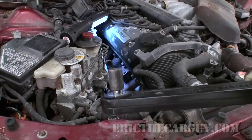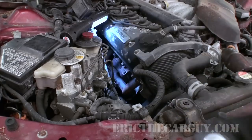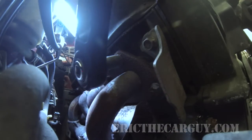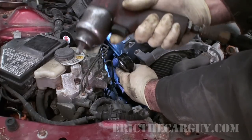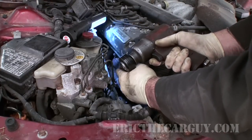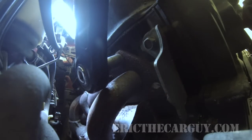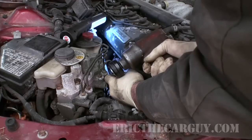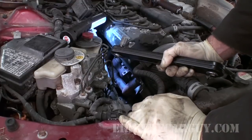I have put a 12 millimeter impact socket on the end with the extension — this is once again the 3/8 version — and I'm just going to try to reach down in here with the tool. Since I don't have a whole lot of access on this side, I'm going to try to hit it up here with the 3/8 impact just to see if it will come loose. Here goes nothing. The impact part isn't working so well. Let's see if we can break it loose and then see if we can transfer the force.